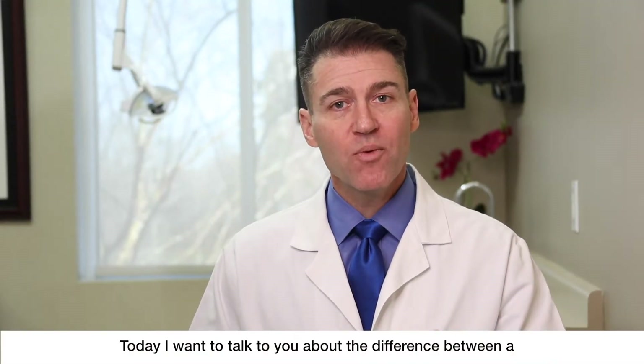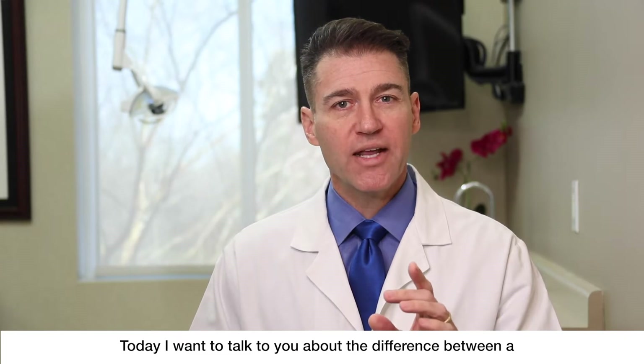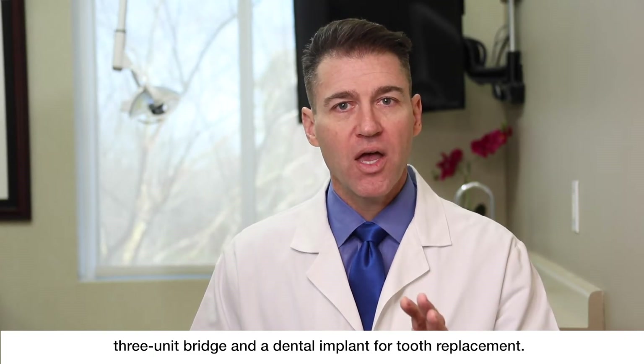Hello everyone, Dr. Robert Stanley, Smile Engineer here. Today I want to talk to you about the difference between a three-unit bridge and a dental implant for tooth replacement.